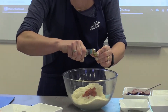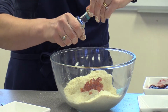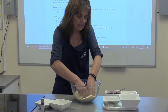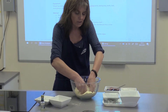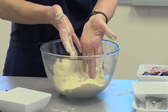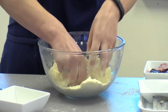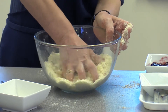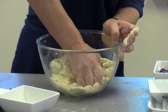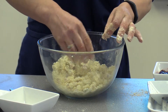I pour the almond essence in and then add all the cherries in so they're evenly distributed throughout the mixture. Then this is the time-consuming bit — you've used your fingertips to rub the fat into the flour and the sugar, and then with one hand on the bowl and one hand in the bowl, you're just moving it around, bringing the mixture together until it's in big clumps.